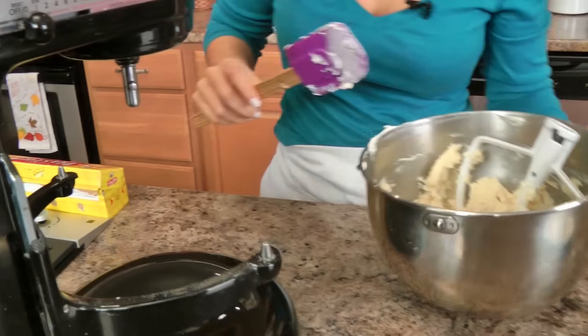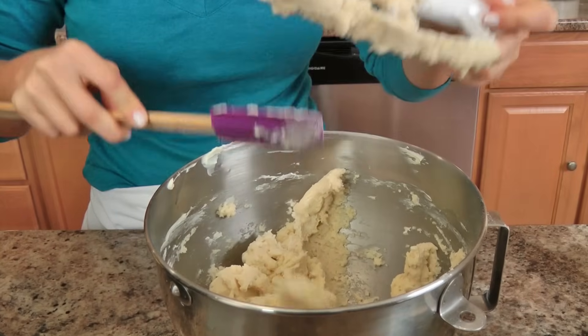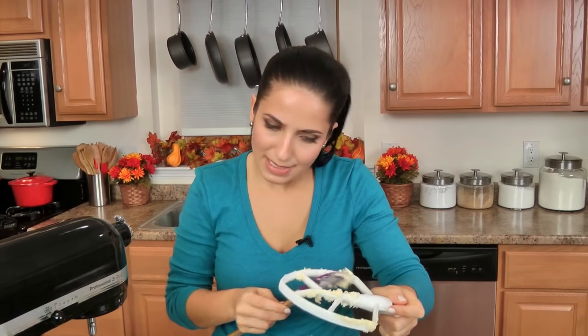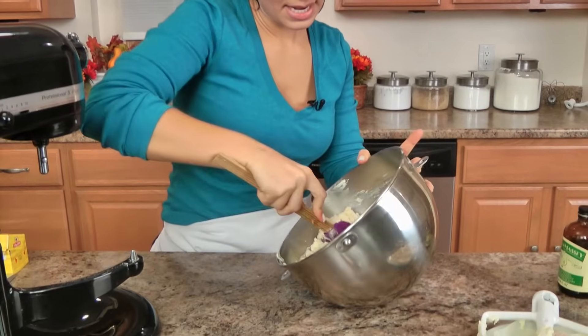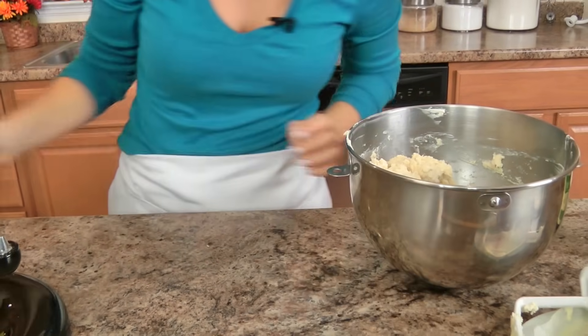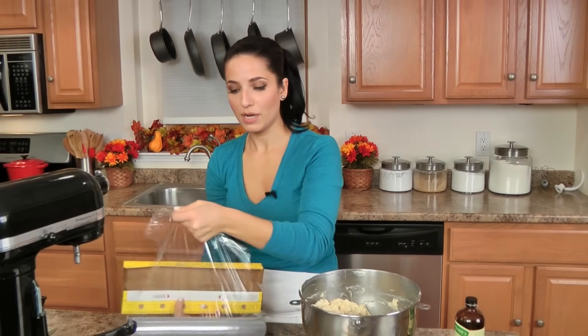My dough is done. You can see this is a very sticky dough, so I don't want to roll it out now — which is why it needs quite a bit of time to firm up in the fridge. I'm going to divide this as evenly as I can into four pieces, then wrap each piece in plastic wrap and pop it in the fridge overnight.